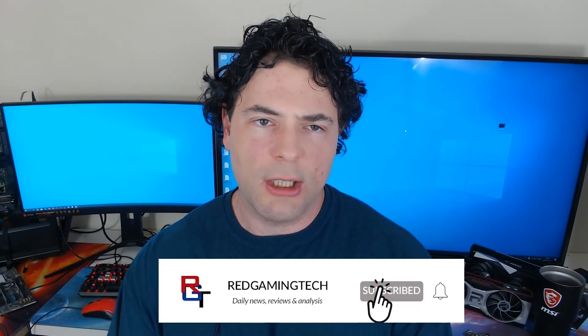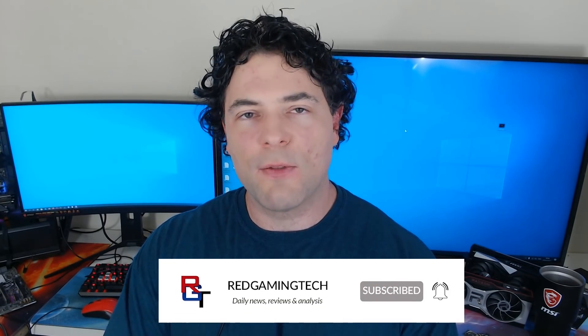With that said, thanks very much for checking out the video. If you've enjoyed it, you know what to do. I'll see you soon. Take care of yourselves. Bye for now.